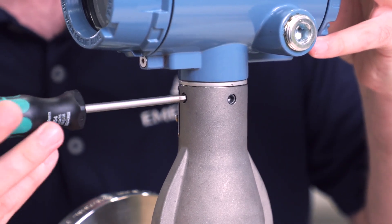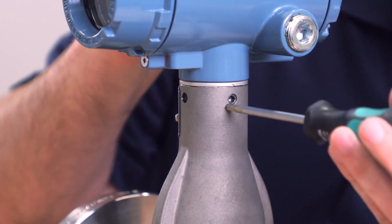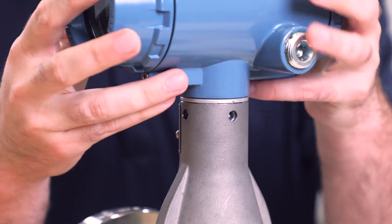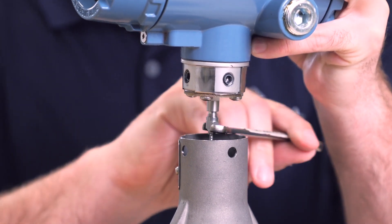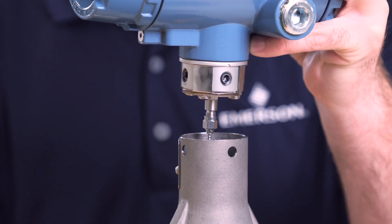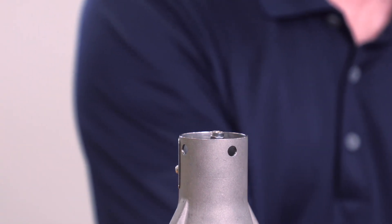To begin, use your hex head drive to turn the set screws clockwise to drive them inwards. Once all the set screws have been driven inwards, you can lift the transmitter head away from the meter body, taking care to support the transmitter head so it does not hang from the meter body. Using your 5/16ths open-ended wrench, you can loosen the SMA pigtail connector and set the transmitter off to the side.